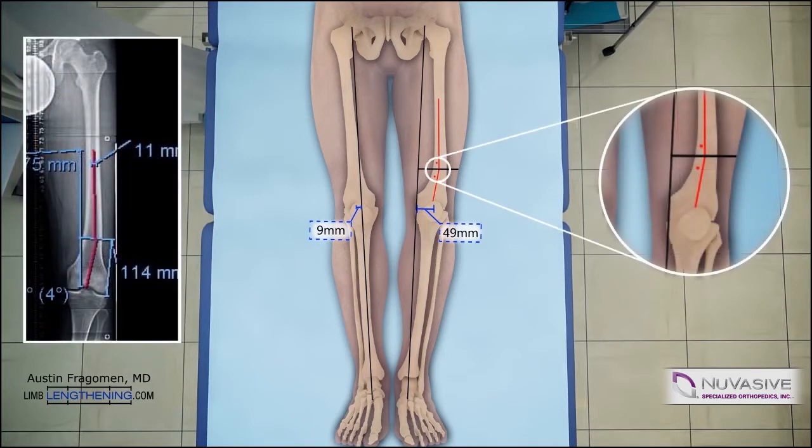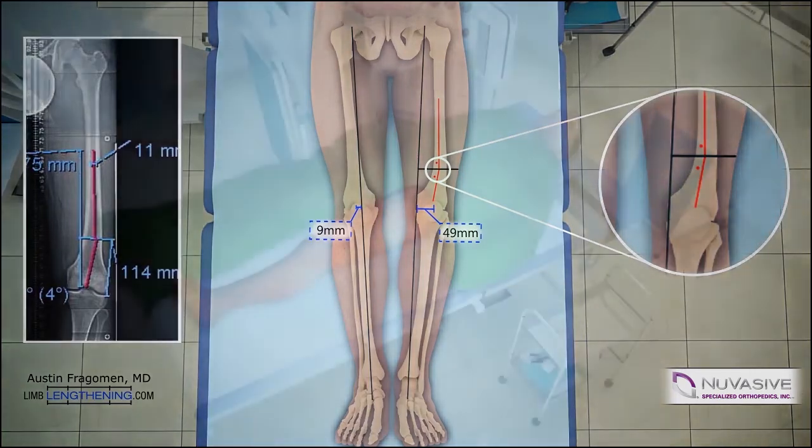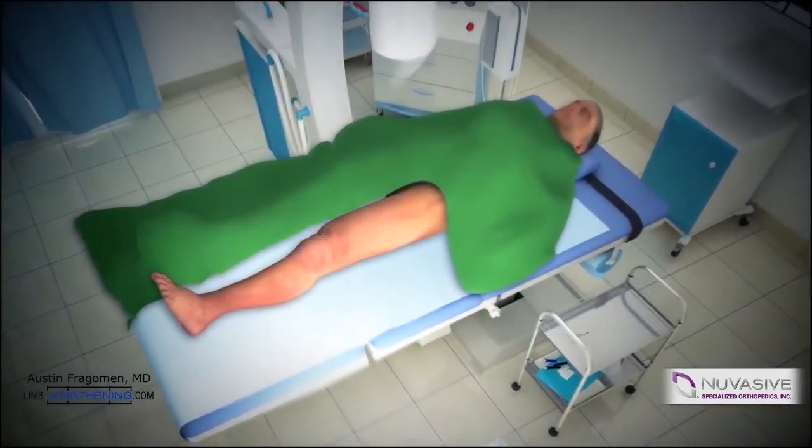The inset magnification on the right side shows blocking screw position. Blocking screws are very important for deformity correction and maintaining the alignment during lengthening. Let's take a closer look at how to do this technique.